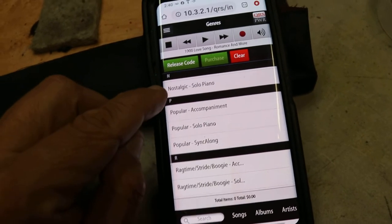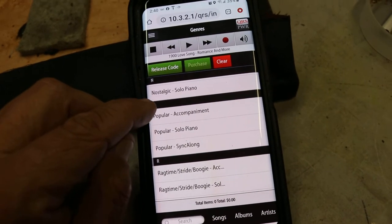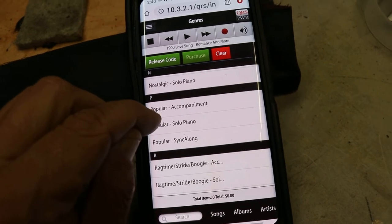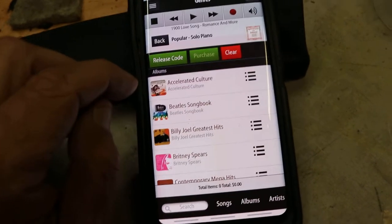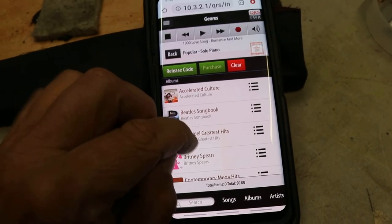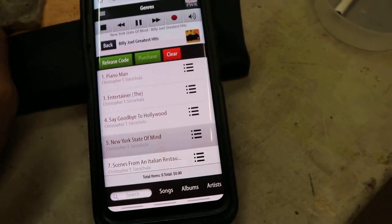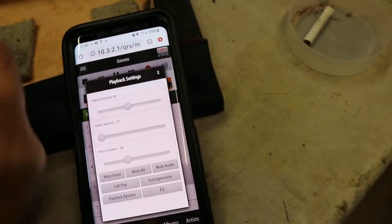There are three types of music in the piano: piano with accompaniment, solo piano — just piano by itself — and sing along. So if we go to popular here, we can go to Billy Joel's Greatest Hits, and then we can select New York State of Mind. The piano is going to play, and you have volume control.